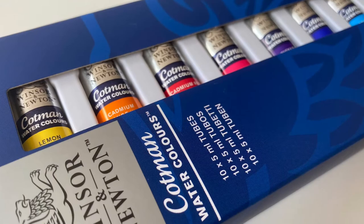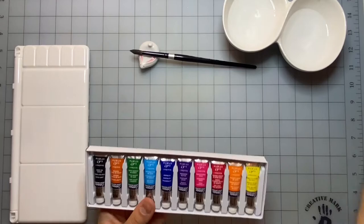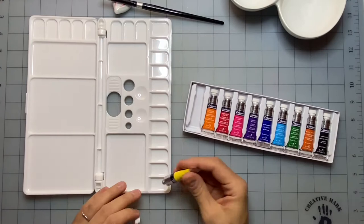Hello everyone, welcome back to my channel. This is Ella. Today I'm super excited to review this Winsor & Newton Cotman 5ml tube set. I actually posted a video of the unboxing of this set and also price comparisons in a separate video. I'm going to link that below if you're interested in watching that.